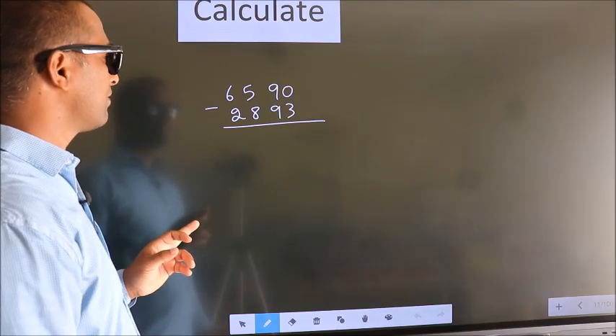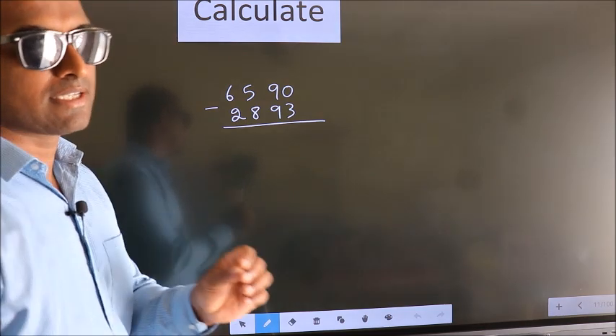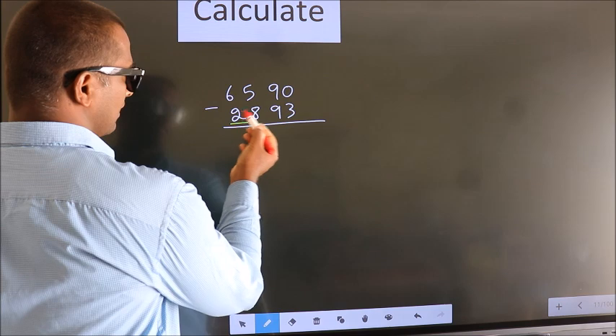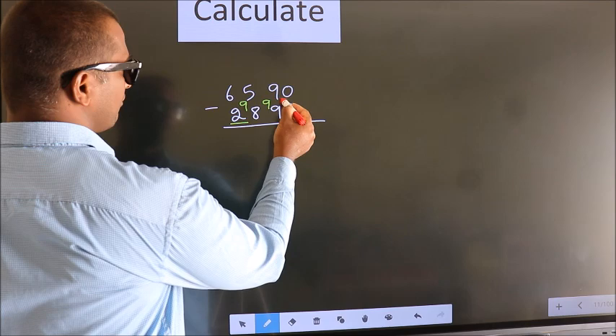Calculate 6590 minus 2893. How do we subtract faster? We leave the first digit, and here you write 9, here 9, and for the last digit we write 10.